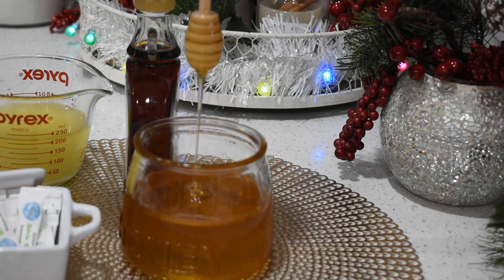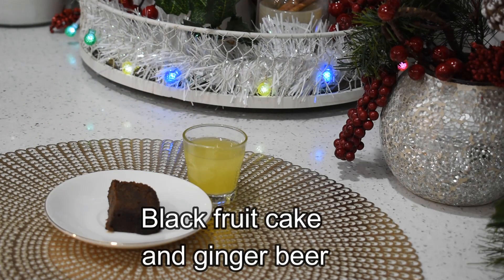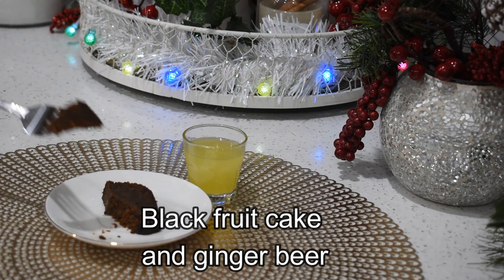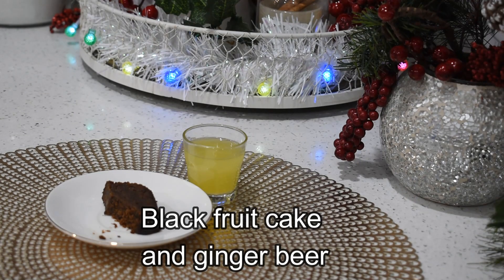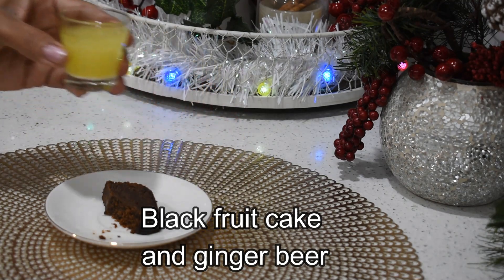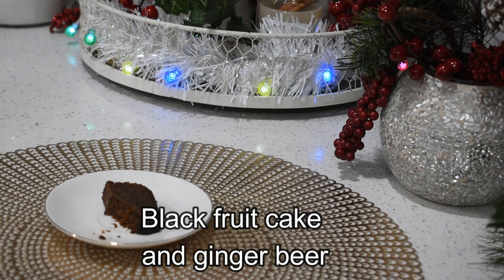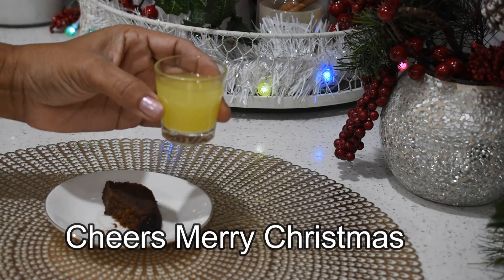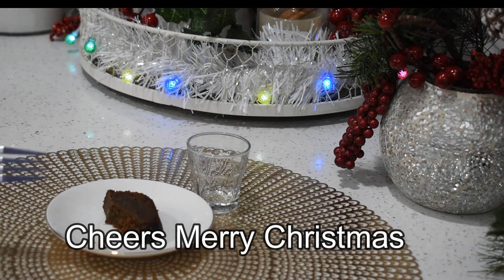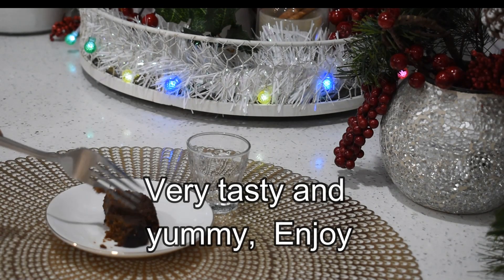I tried them all and they are very delicious. The stevia did not take away the flavor of the ginger, and the honey gave it an extra delicious taste. Also try the maple syrup. Try some ginger beer without sugar with a piece of black cake if you are having any this Christmas — this is how we enjoy our ginger beer at Christmas time. It pairs well with a piece of black fruit cake.